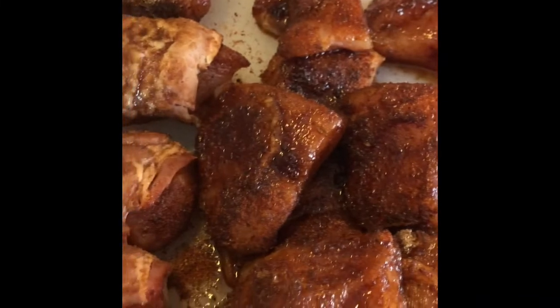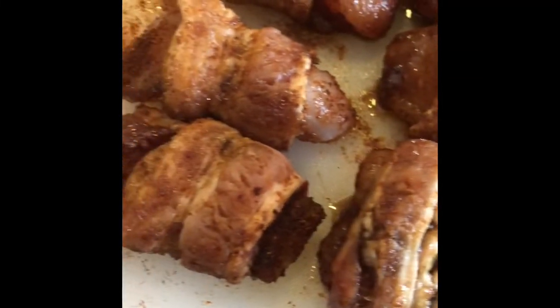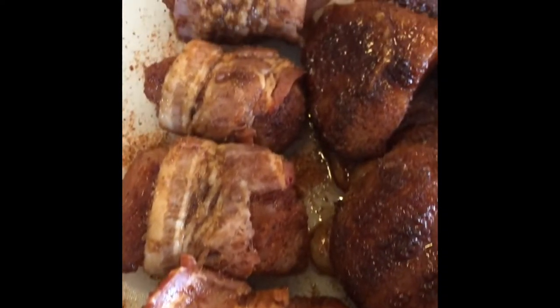And here's how that looks. You can see the sugar starting to melt into the meat, and you can tell this is gonna come out really good.